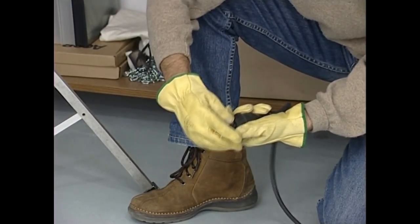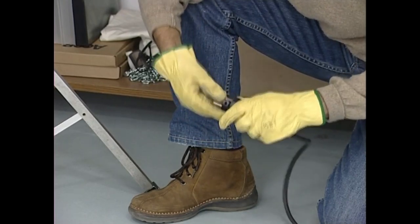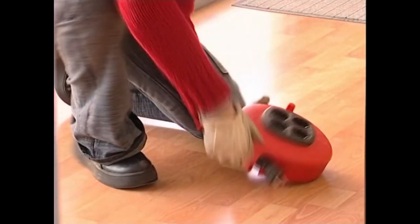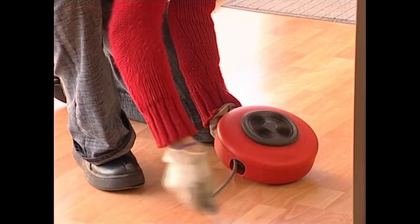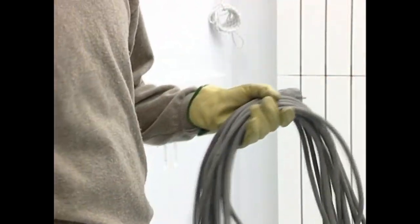Eta jakina, etzazue inoiz, ez da larri aldirik larrienean ere, ariak biluzik dituen kable bat entxufe batean konektatu. Elektrokutatzeko arriskua erabatekoa da.